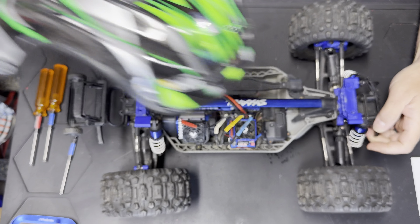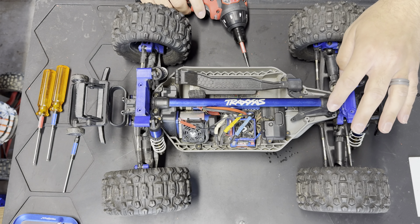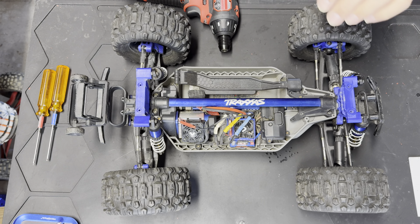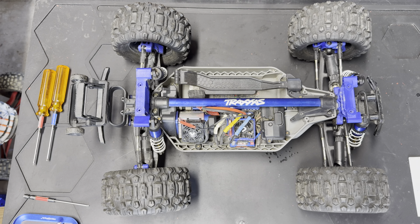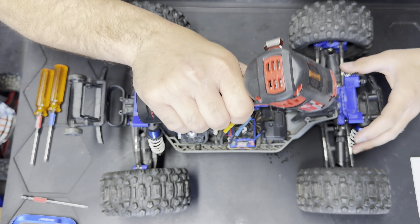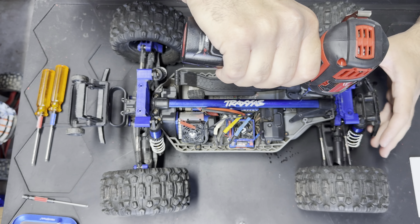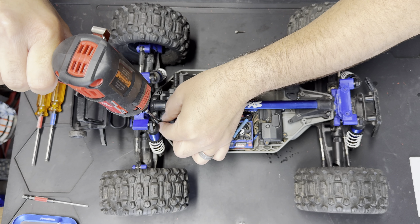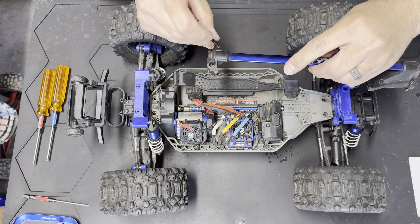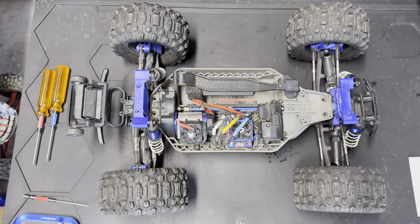First thing we're going to do is take off the center chassis brace because that is definitely in the way. Having the center chassis brace is a great thing because it doesn't let the body flex as much, so you don't chew up too many spur gears. The only downside is anytime you have to do any kind of repair you have to remove it. I like to pop it up carefully so I can leave everything in it and not worry about losing any screws.